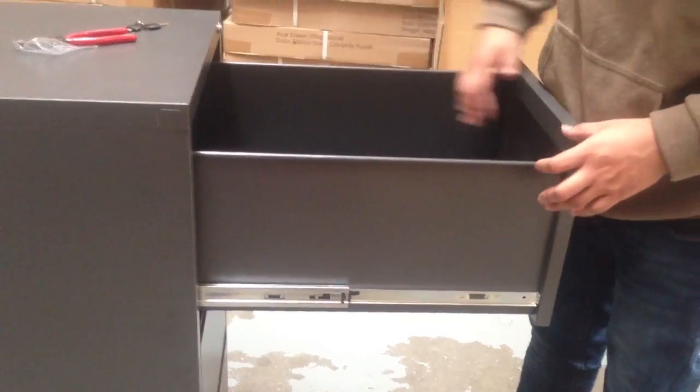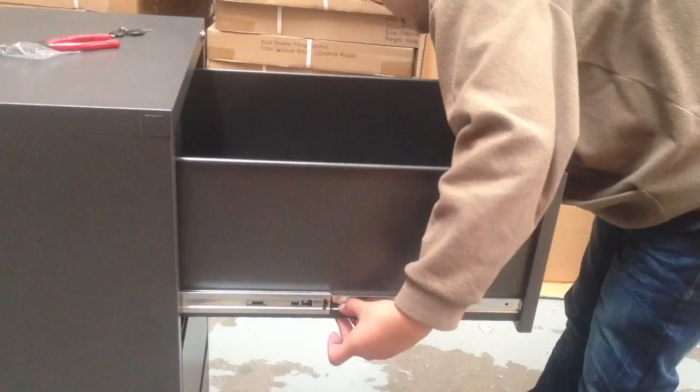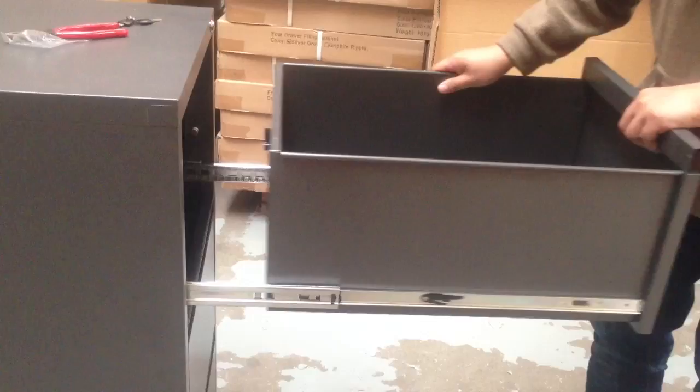Empty the drawer. You will see on the side here — hold both sides and pull it out.